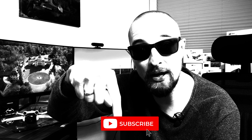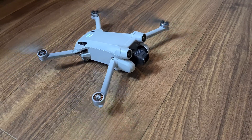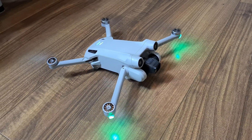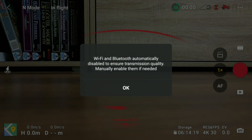This will definitely help you and your drone like your DJI Mini 3 Pro, so stay tuned. If you like what you see, then help the channel to grow and subscribe. You've probably noticed that the DJI RC always turns off WiFi and Bluetooth as soon as you start the props of your drone. This is to ensure the right transmission quality and not losing signal while flying.